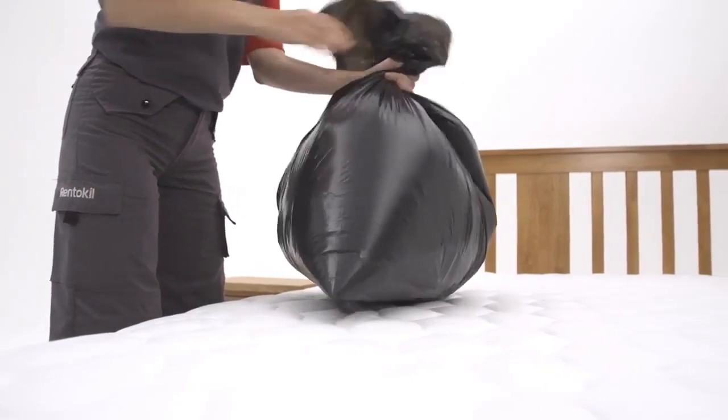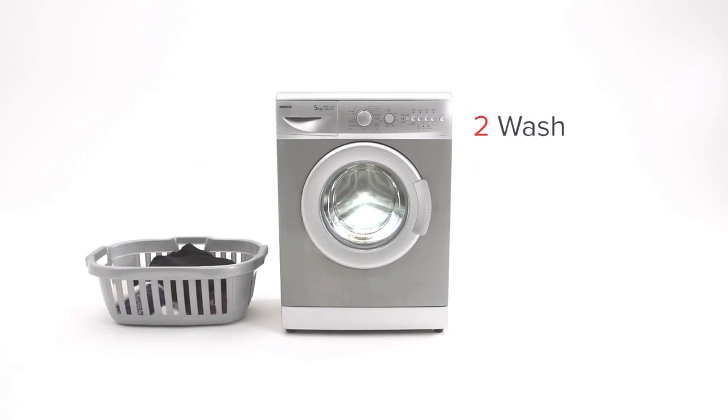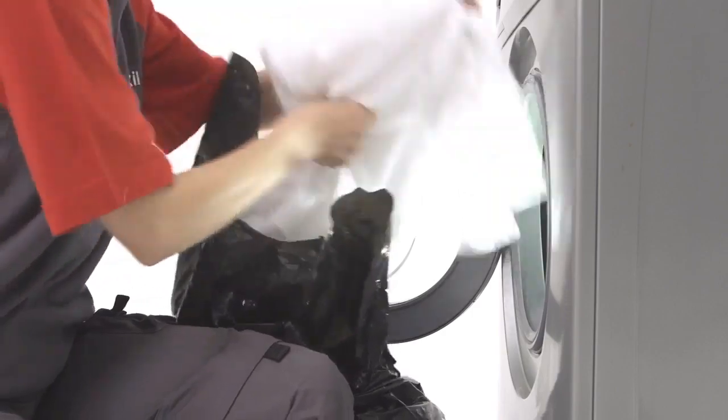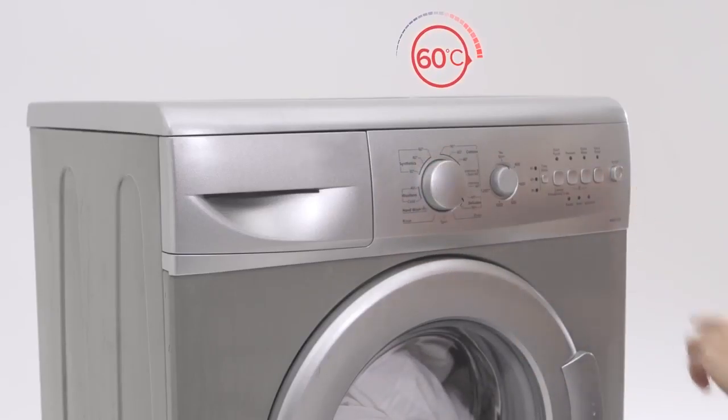Use a bin bag to transfer infested bedding to the washing machine. Step 2: Wash. Wash your bedding on a high heat to kill bed bugs. You must wash at a minimum of 60 degrees Celsius to be effective, and ideally for 90 minutes.